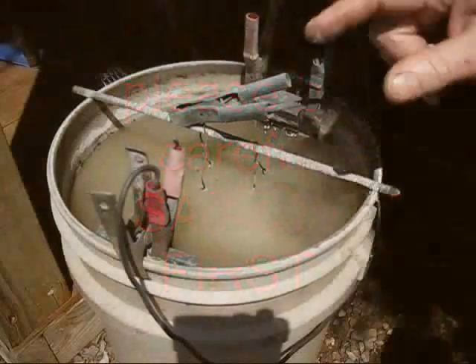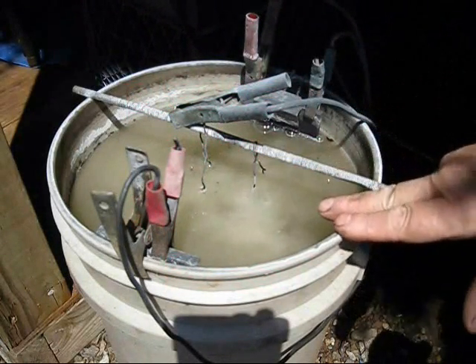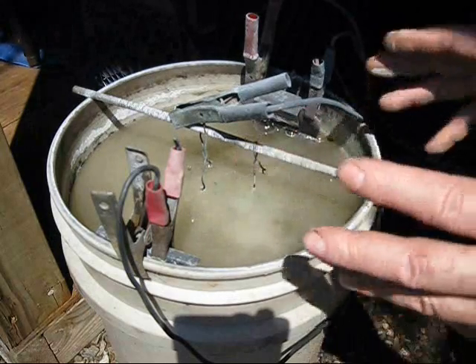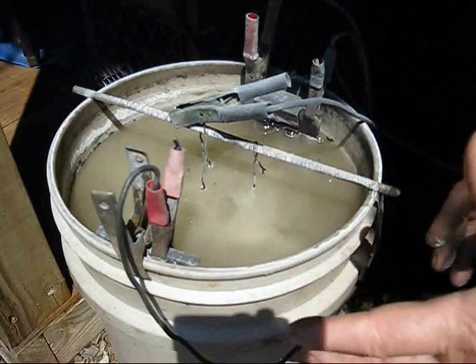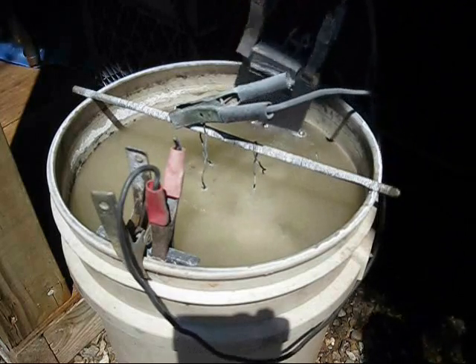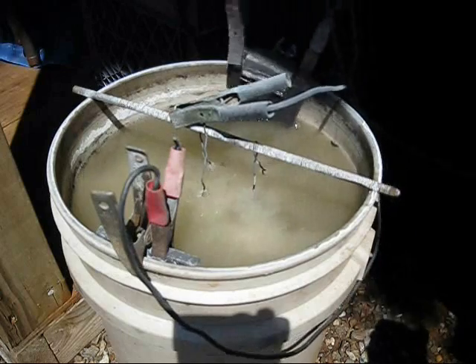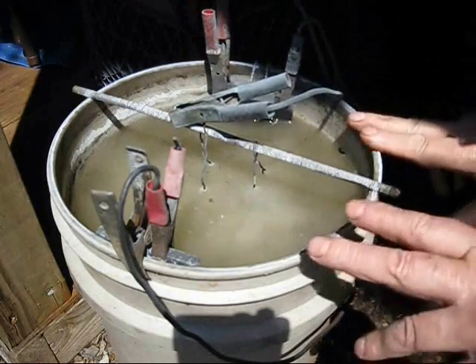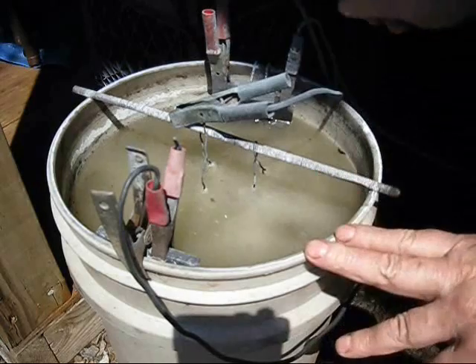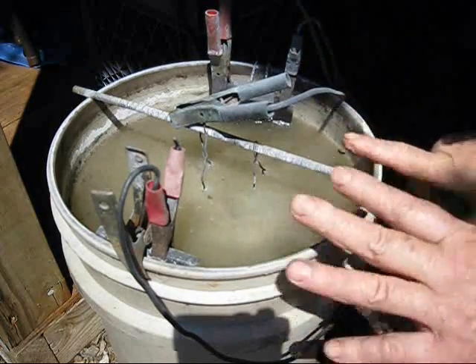As you can see, the liquid — the water and washing soda solution — there is no scum whatsoever on it. The anodes I'm using are these carbon plates. They work really good. Since I have been using carbon, I have not had any scum buildup whatsoever.